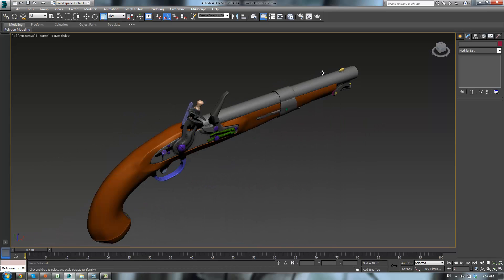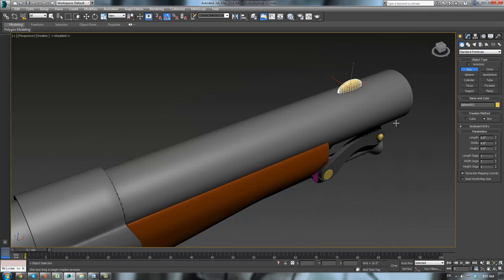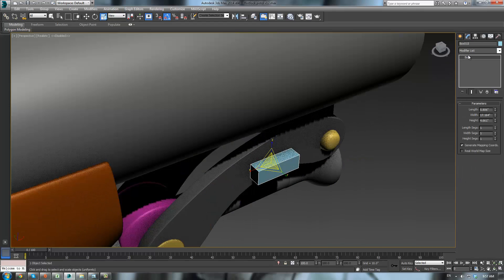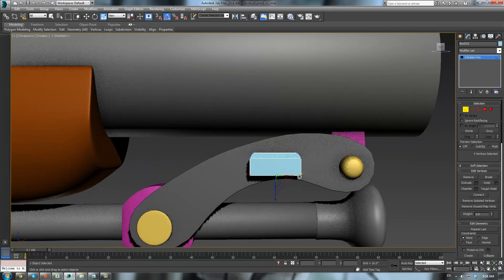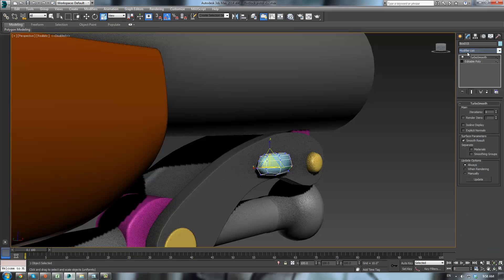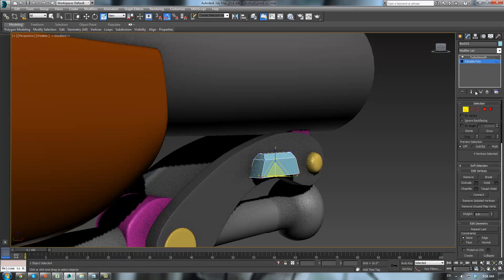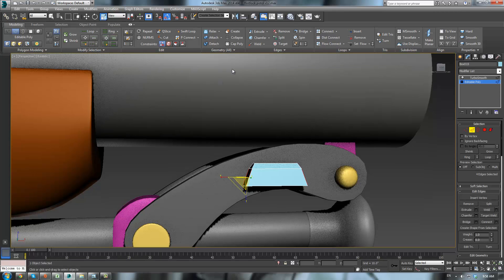I actually think I want to redo this little thing here at the end. Let's make a box — please auto grid — and just kinda do like that. Convert it to an editable poly, click here, bevel it outward, scale them out just a bit. Then let's apply a TurboSmooth.